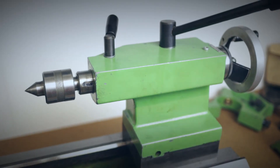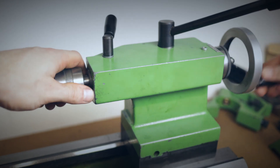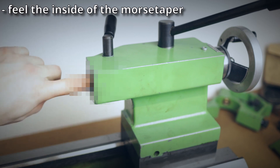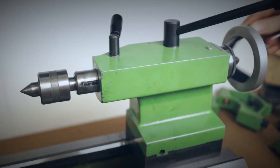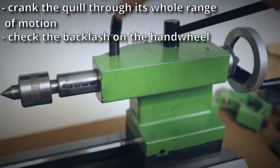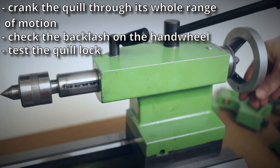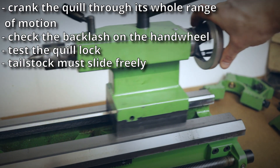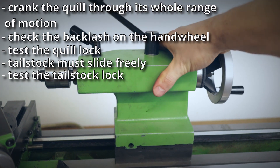As with the spindle, put your finger in the Morse taper of the tailstock and feel for any bumps or roughness. Crank the quill through its whole range of motion and also check the backlash on the handwheel. Engage the quill lock and try gently turning the handwheel — the quill should be rock solid. Move the tailstock on the bed; it should slide smoothly without much friction. Lock the tailstock and firmly pull on it to see if it moves at all.